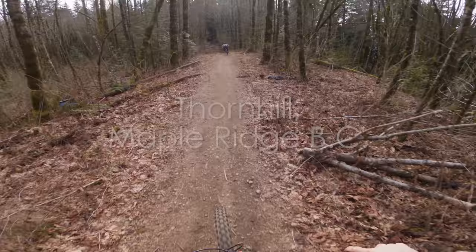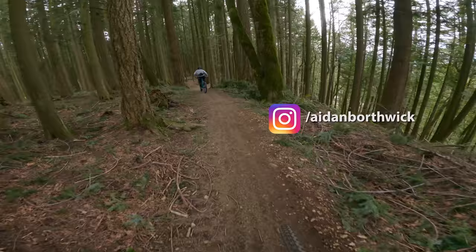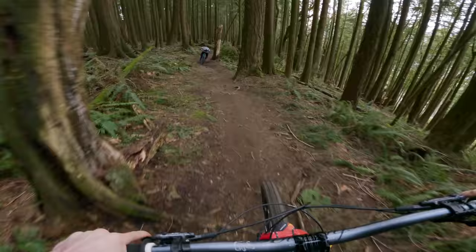Thornhill has a really fun jump line called Rip and Dip. This is what we're going to be focusing on for today. I'm riding with my friend Aiden. Aside from this trail, Thornhill is actually really great for beginners, so if you're new to mountain biking, you definitely want to check this place out in Maple Ridge. Though if you are a beginner, you won't be ready for these jumps just yet.